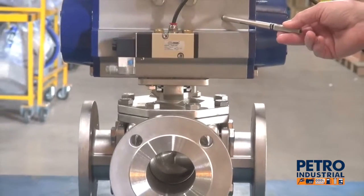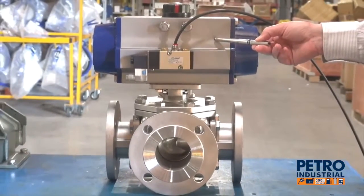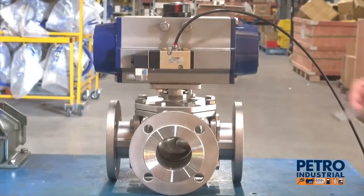Double acting pneumatic actuator or spring return actuation. This one is set up for double acting.